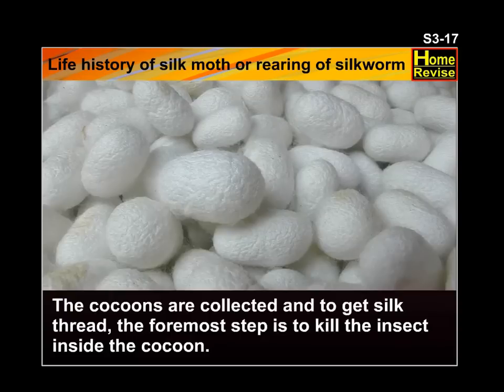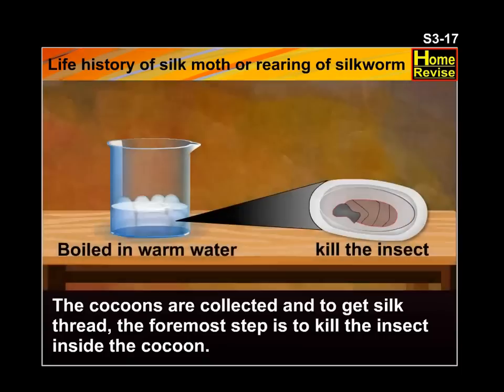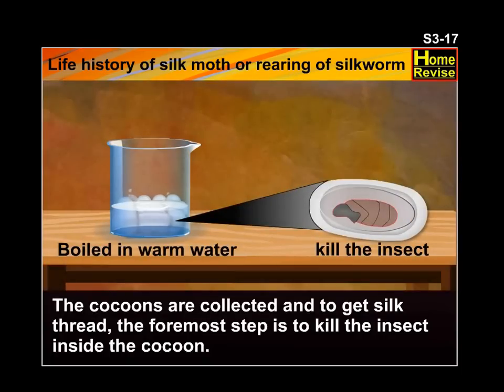The cocoons are collected and you get silk thread. The foremost step is to kill the insect inside the cocoon.